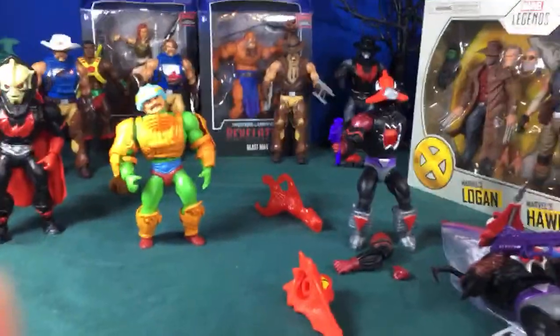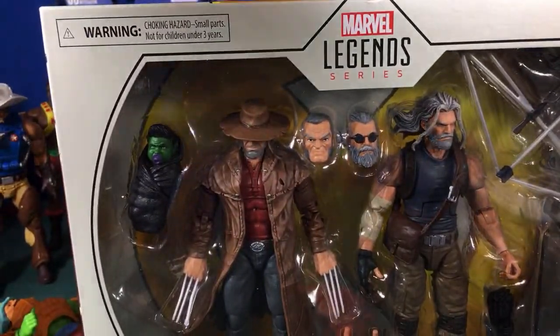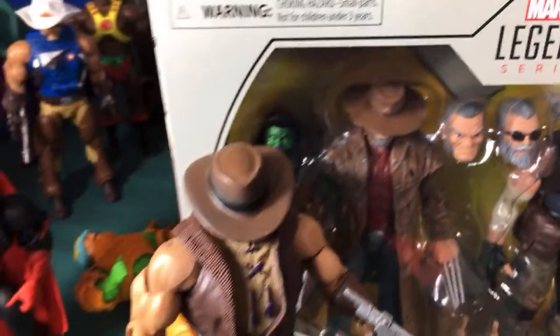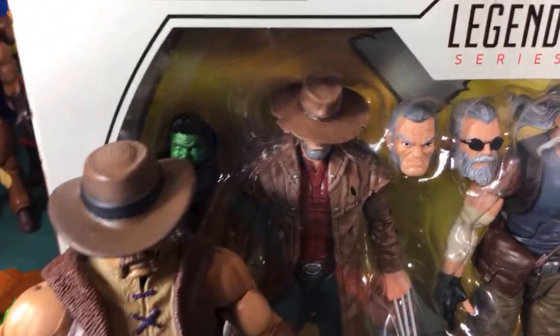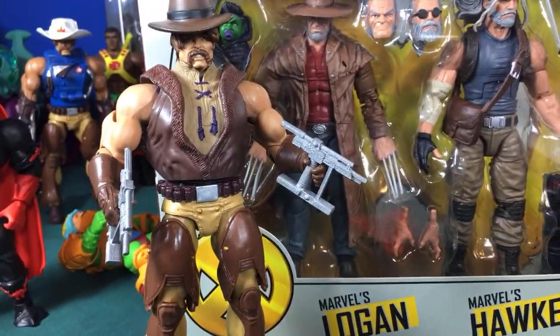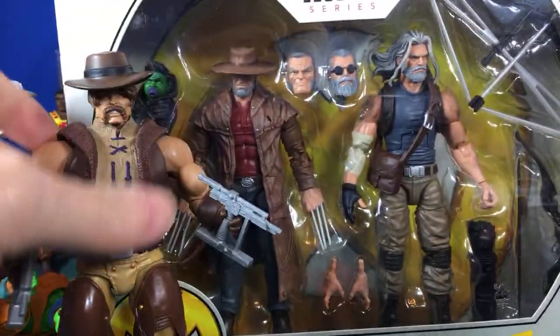I was excited to use Old Logan's cowboy hat for my Real Blast figure, but looking at the size of Logan's little head compared to how big it needs to be to fit Real Blast, that hat is not going to work. I was hoping to use the duster too, but these figures are just way too small to mix and match — kind of a bummer.